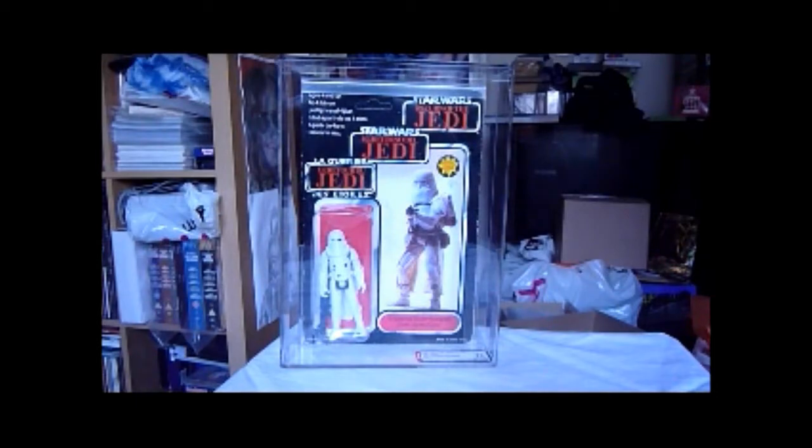This one comes up once or twice a year. There's another one on eBay now in the UK from the same seller, and that's an AFA 75 as well.